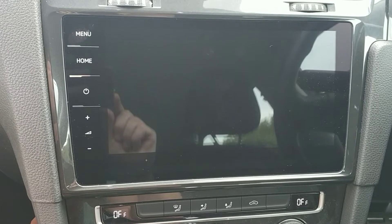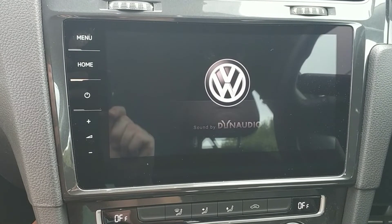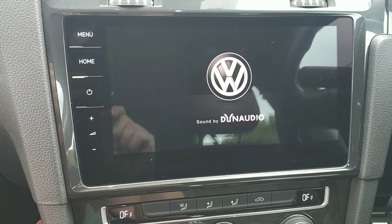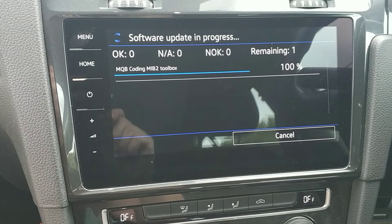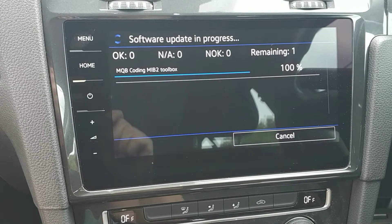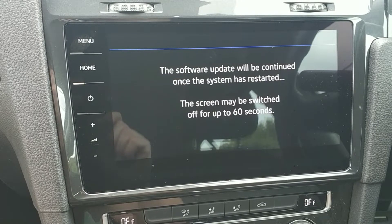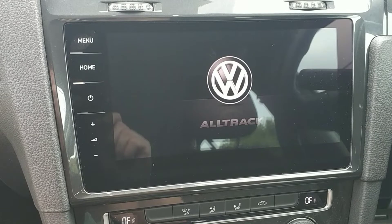Just wait for it to do its thing now. The process is mostly hands-off from this point. Installing the toolbox. First bit finished — keep watching.